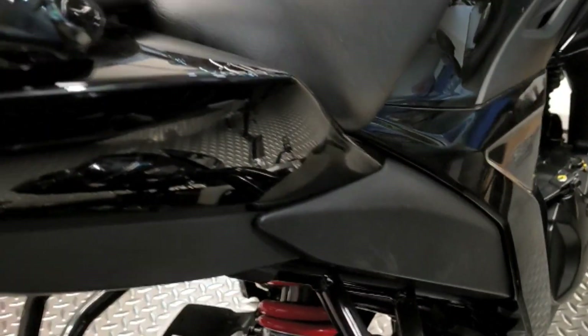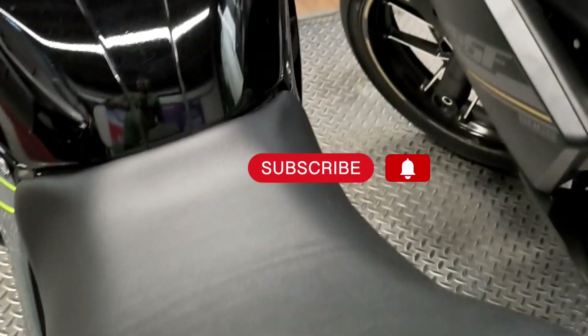How did you feel about today's video? Share in the comment section. If you liked this video, don't forget to subscribe to the channel. See you in the next vlog.